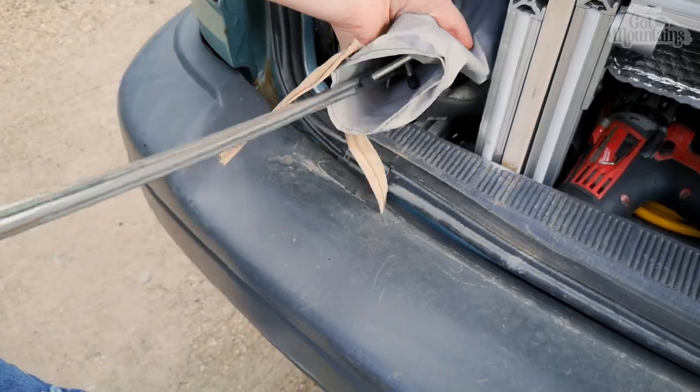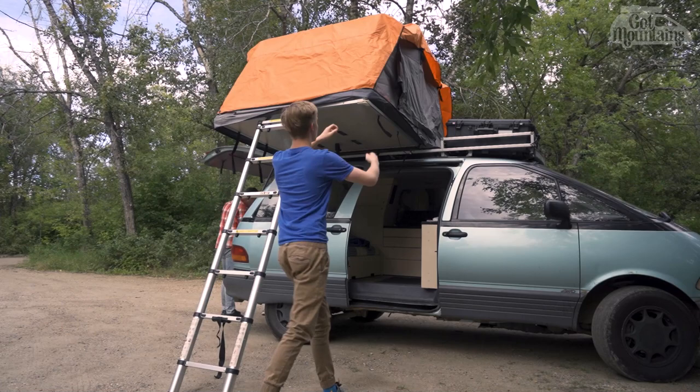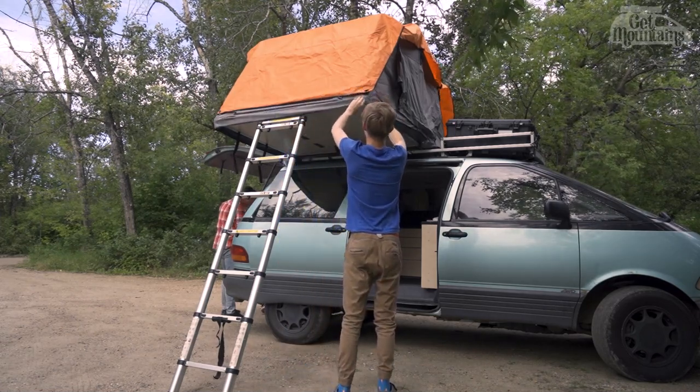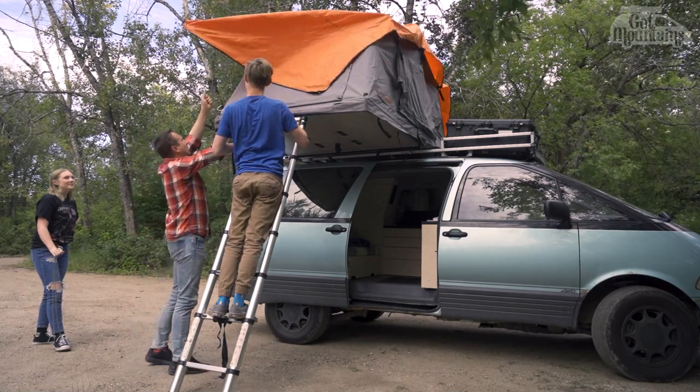The fly is held up by these metal sticky things — they probably have a name but I don't know what it is. They slide into holes drilled into the tent bottom and do a pretty good job, even in strong winds, of holding the fly in place.